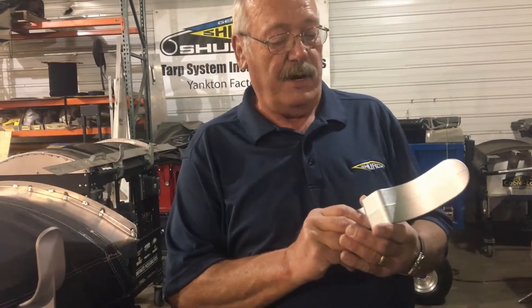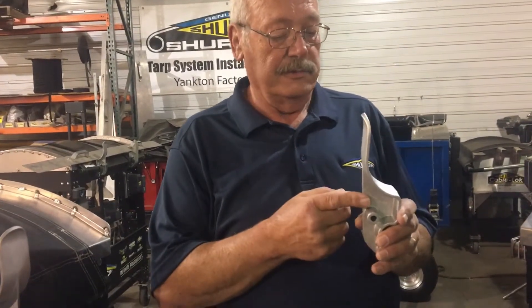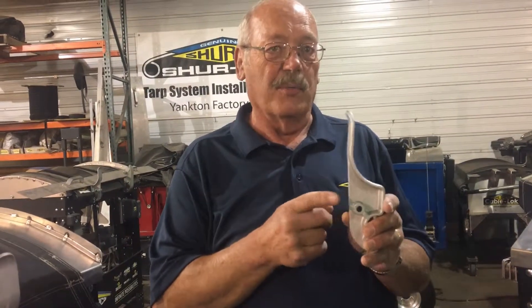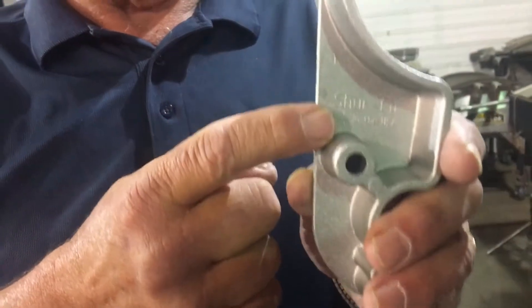One of the things we want everybody to know is that all of our tarp stops are embossed with Sherco. If it does not say Sherco, it is not a genuine Sherco product. So when you need to be sure, make it Sherco.